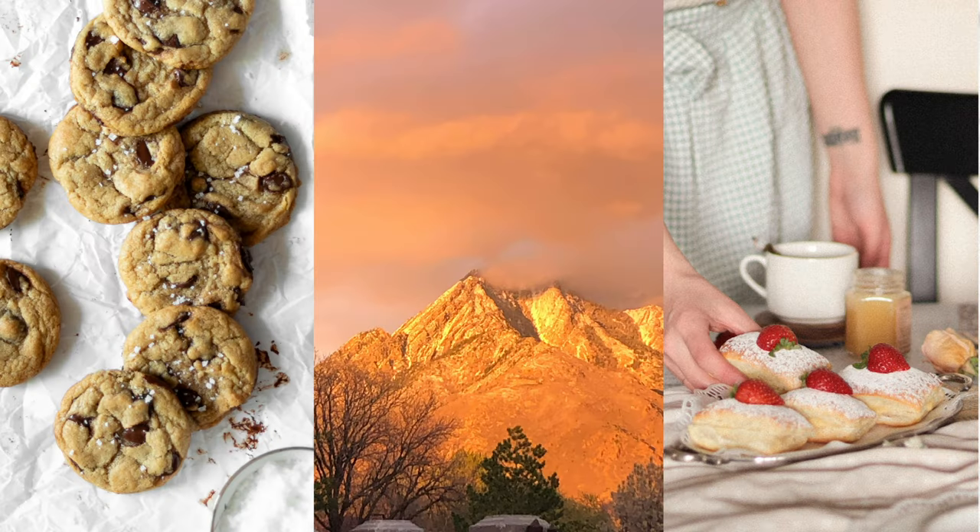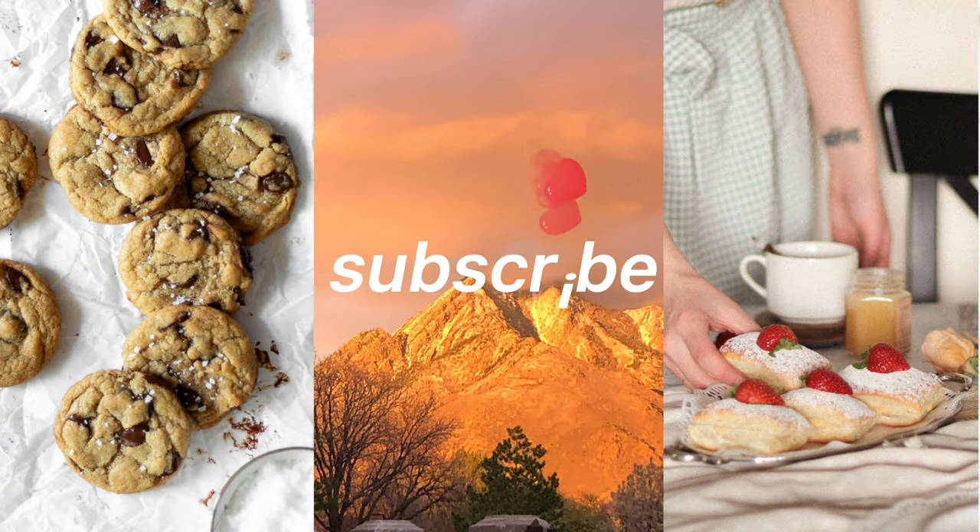Hello fellow humans! My name is Jacqui if you're new here, and today I'm going to try out Petal Soap. First of all, I want to say a big thank you to Petal who reached out to me — they sent me their product for free to try out and share my experience with you. But as always, all thoughts and opinions are my own.